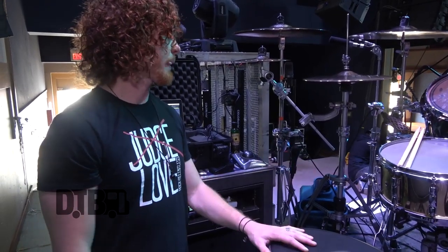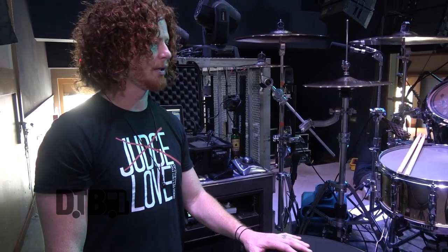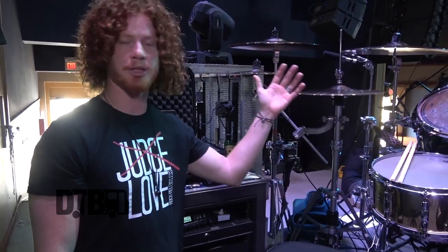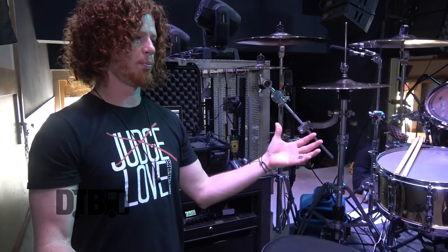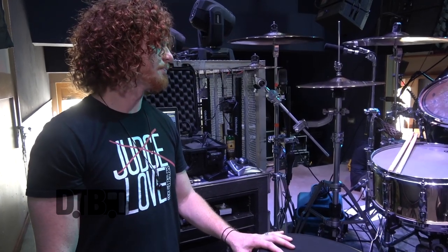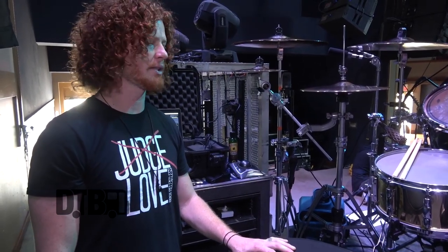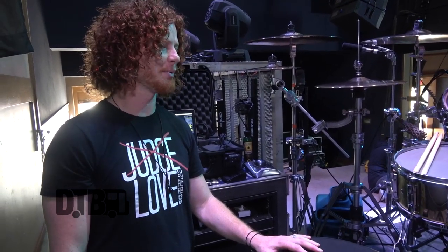With this one I figured we'd keep it simple and went with all maple shells. Just wanted to try something new. These are a little more bright, they have a little more attack. I'm really digging this kit right now, and I'm having a hard time parting ways with it, but at some point I'm going to have to get a new one.